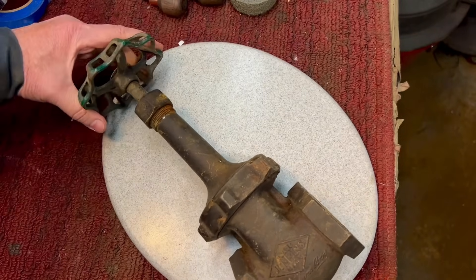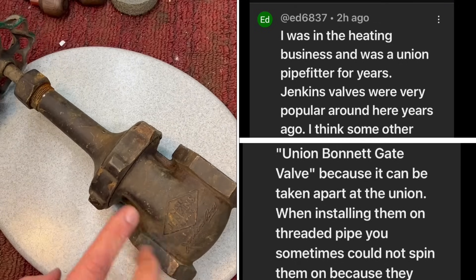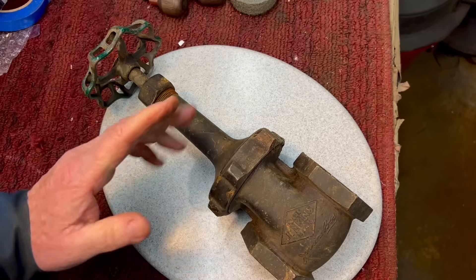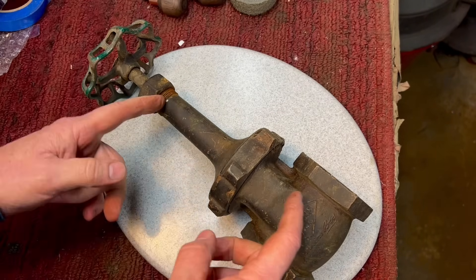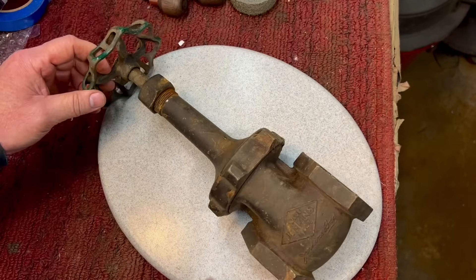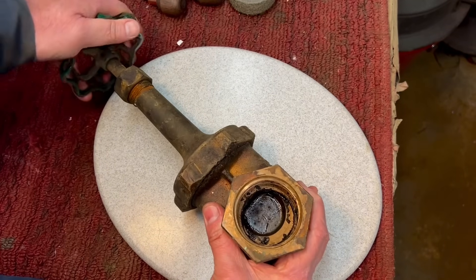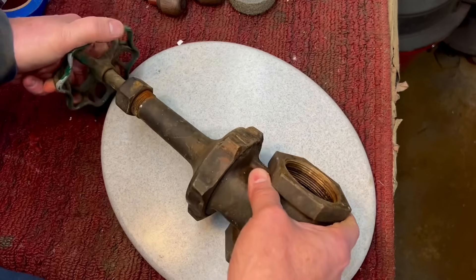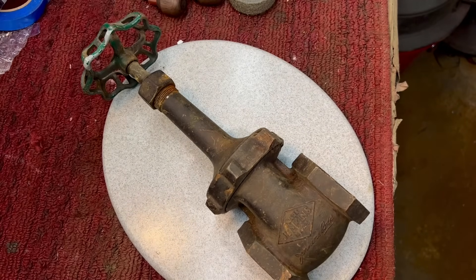As one of our subscribers pointed out, the reason this valve is designed with this coupling here is so that when you're installing it close to a wall, you can spin the valve and tighten it on. Otherwise, if this thing were one piece without this coupling, you couldn't turn it around — it would hit the wall. So that's very interesting. I don't know how these work. I can see there's some kind of gate in here and some grease. It's very stiff to turn. What do you say we take it apart, see what we can do, and make a cutaway if possible.